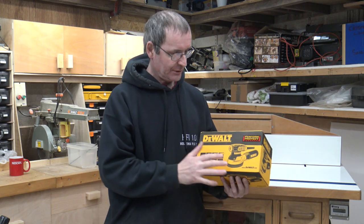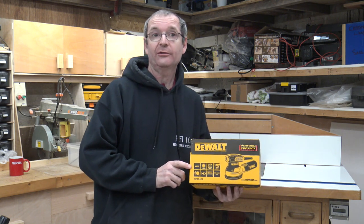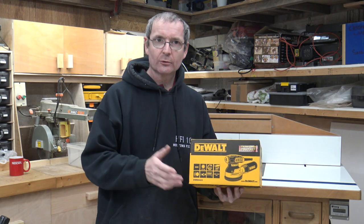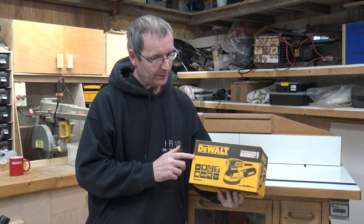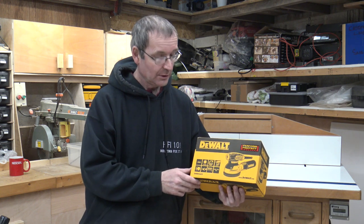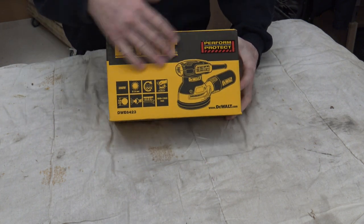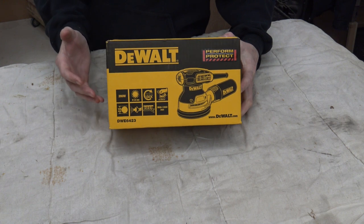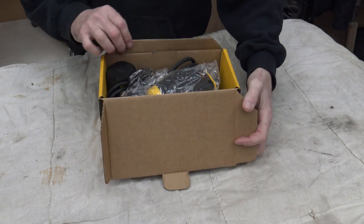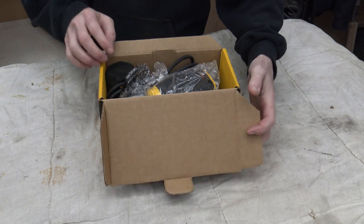He's used it a couple of times and I watched him use it, and I was quite impressed with the unit itself. We'll put it on the bench and have a close-up look at the features. Here we are on the bench — as you can see it comes in this black and yellow box, as you'd expect from DeWalt Tools. Let's get it out of the box and have a good look. It comes packed really nicely in the box.